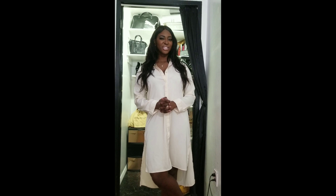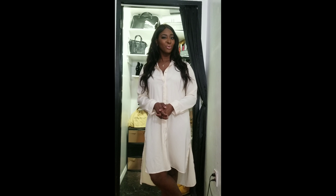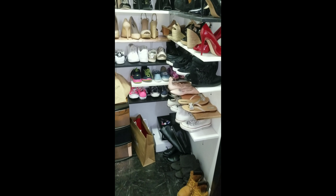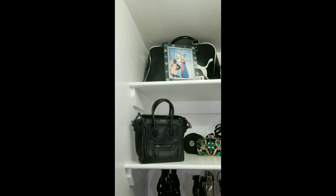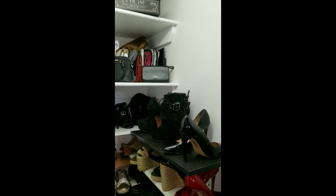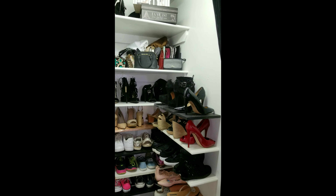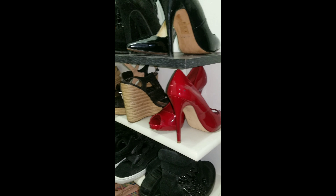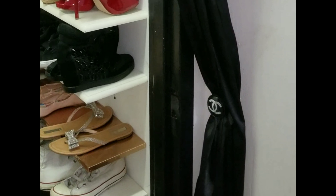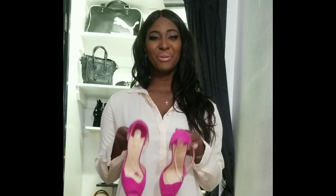Thank you guys for watching my channel, Practical Baddie. I will be bringing you a lot more DIYs and other videos, so definitely subscribe or follow me on Instagram for more video updates. And guess what — I finally found those damn pink shoes!